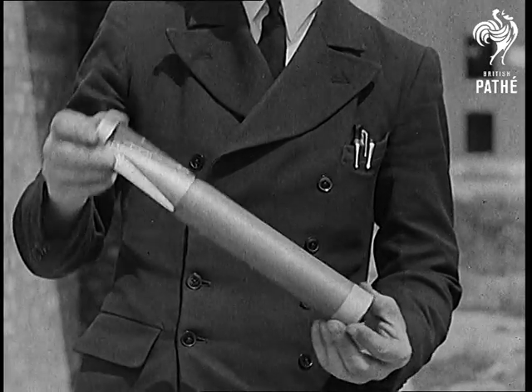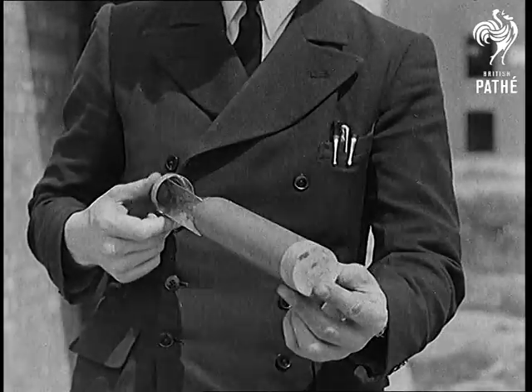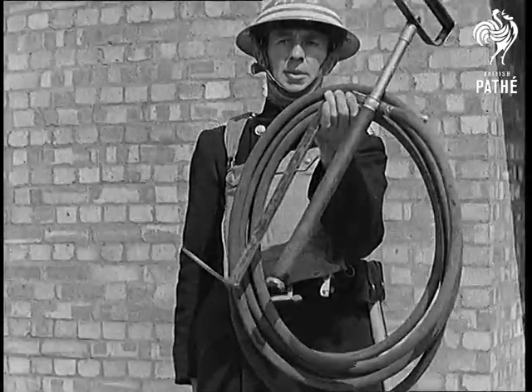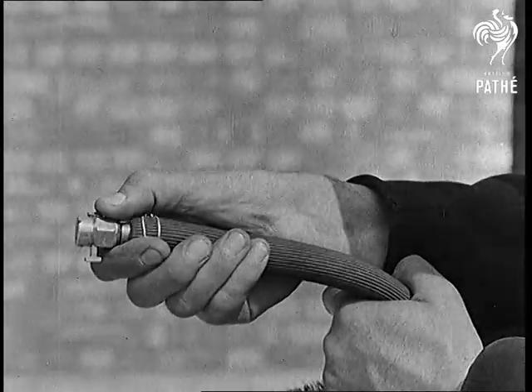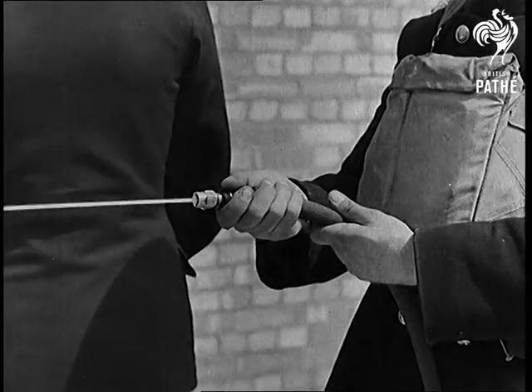This is an incendiary bomb. It takes fire on impact and may burn 15 minutes, and will ignite anything in its vicinity. The stirrup hand pump is the best tool to deal with both bomb and fire. The barrel is placed in the bucket while another person runs out the hose. The nozzle can be adjusted to give a jet for use on the fire, and a spray for use on the bomb itself.